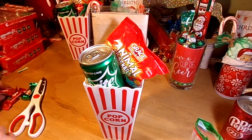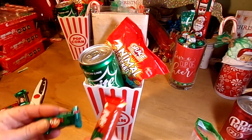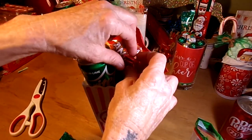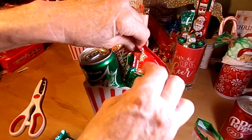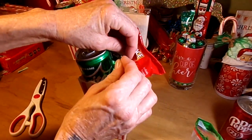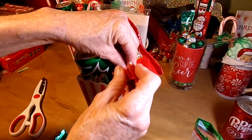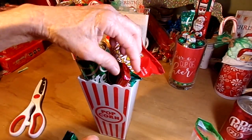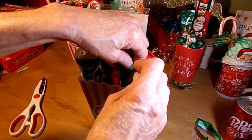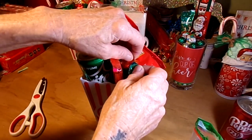Then I'm going to add some little mini Christmas Kit Kats in red and green. I'm not going to cut the little edges off these tiny pieces — it doesn't really matter that much on these. Just shove three, four, five in there, whatever you need for filler.